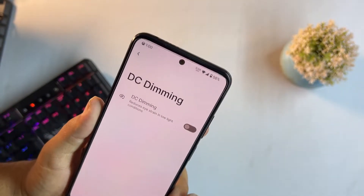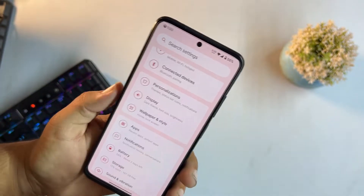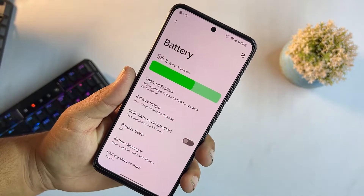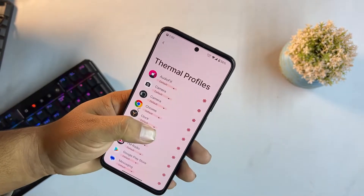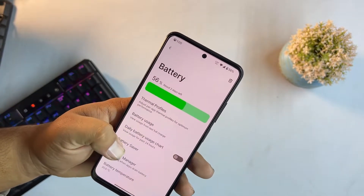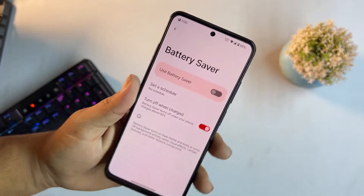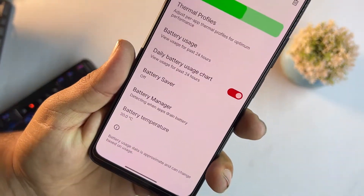The battery backup of this ROM is impressive. We have thermal profiles, battery usage, daily battery chart, and battery saver. We don't have an extreme battery saver but there is a battery manager, and you can monitor battery temperature.